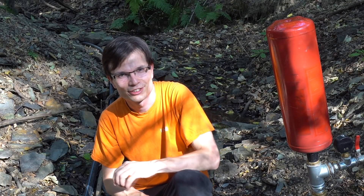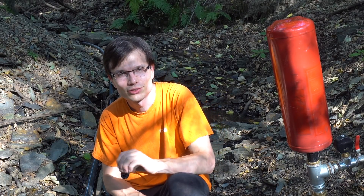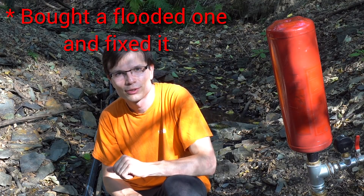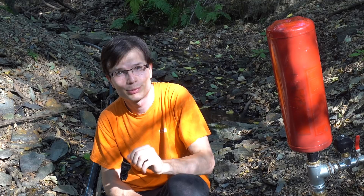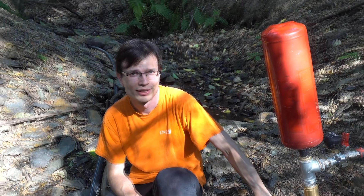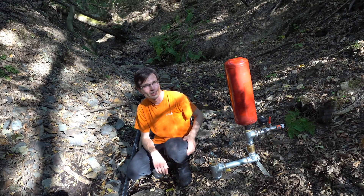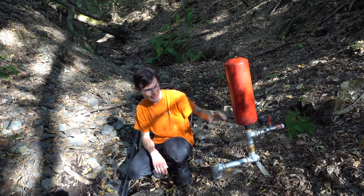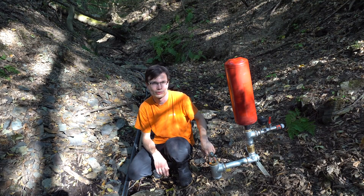Hello everybody, my name is Bohmir and today it's a great day. The first reason is that I have a new camera, so from now on the videos will be much better. The second and third reasons are that I finished my own RAM pump, attached a new pressure tank made of a fire extinguisher, and also finished my own waste valve.